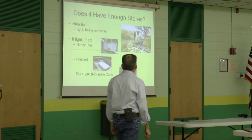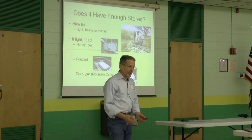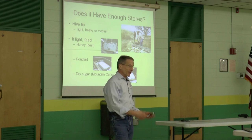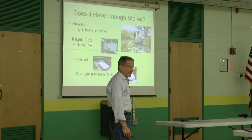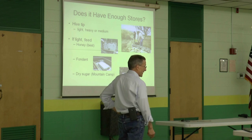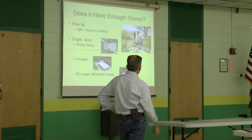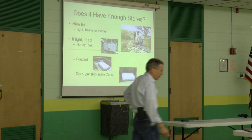Does it have enough stores? We all know the hive tip — get behind the hive and tip it up. Is it light? Is it heavy? Or is it medium? If it's light, you want to feed. Best thing to feed your bees is honey, if you have it. Fondant and dry sugar — the mountain camp method — are other options we'll cover. There's your honey, there's some fondant, and we'll talk about dry sugar.